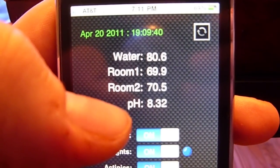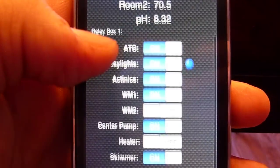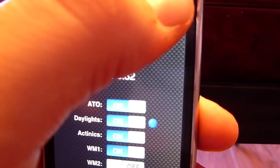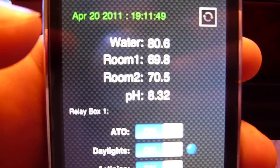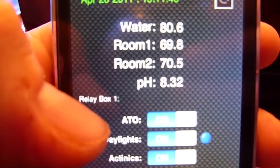It's not dynamic, so you have to manually request an update, which keeps your data usage down and memory usage down a little bit. At the top right there's a refresh button that goes out and updates with the latest information from the controller.